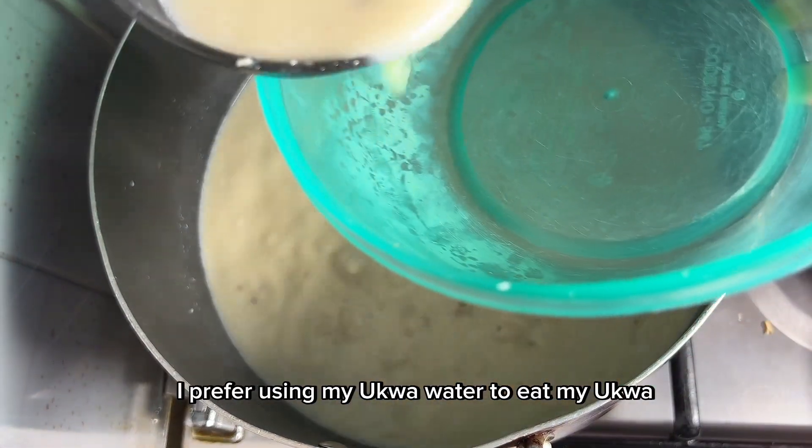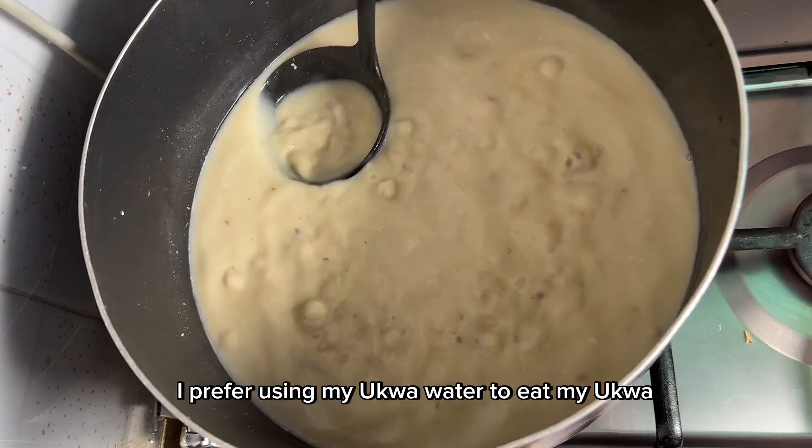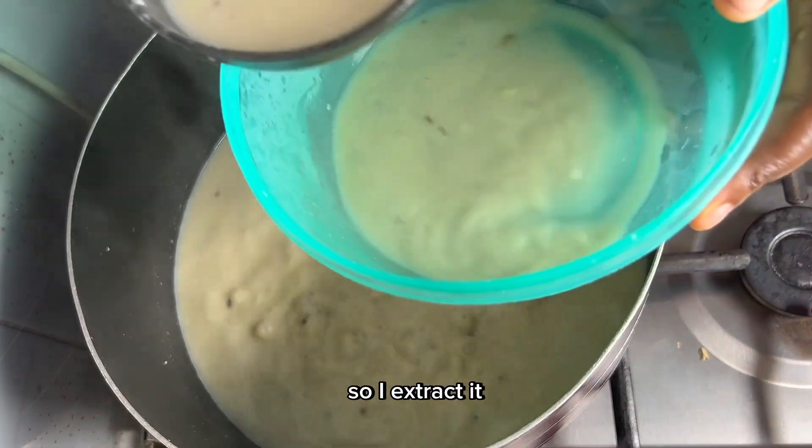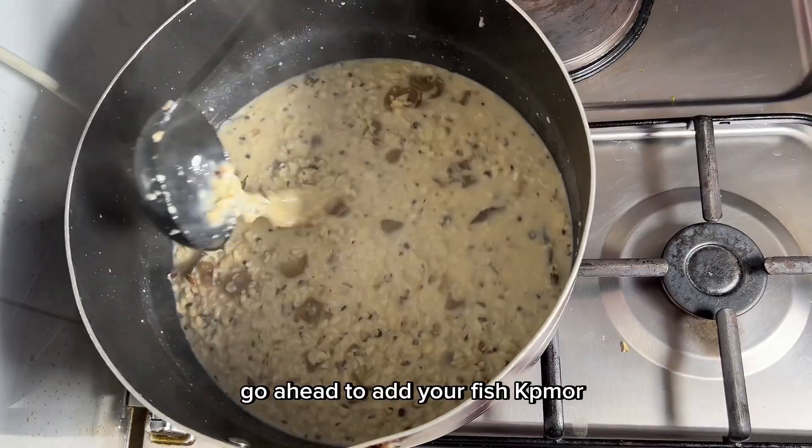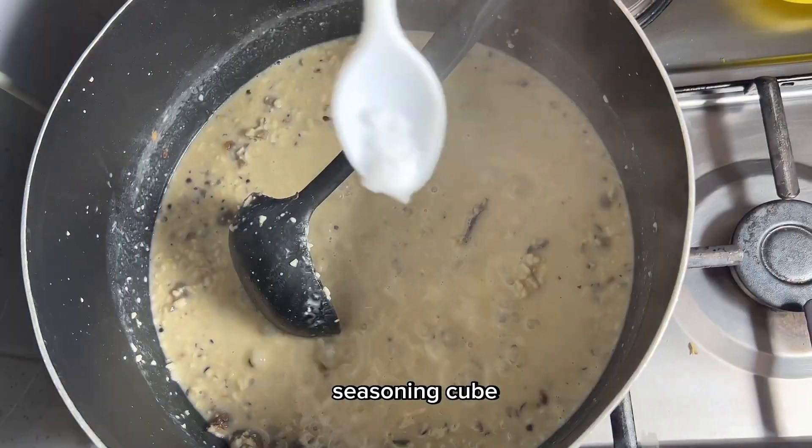Once your ukwa is soft enough, go ahead to extract the ukwa water. I prefer using my ukwa water to cook my ukwa, so I extract it — and this is how the water looks, so beautiful!